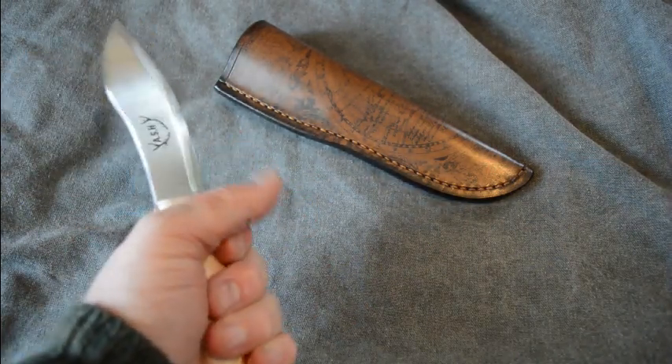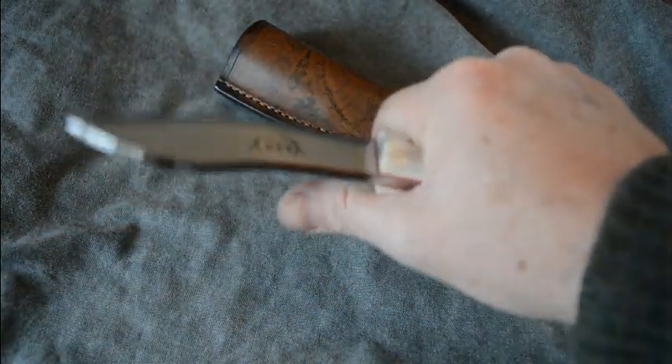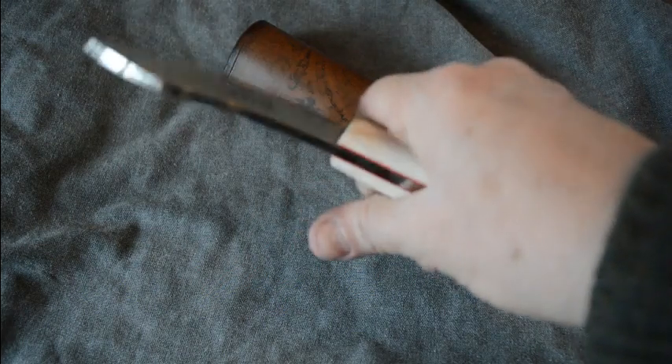It's got a wonderful feel to it. Left or right handed — doesn't make any difference with this. Extremely comfortable.